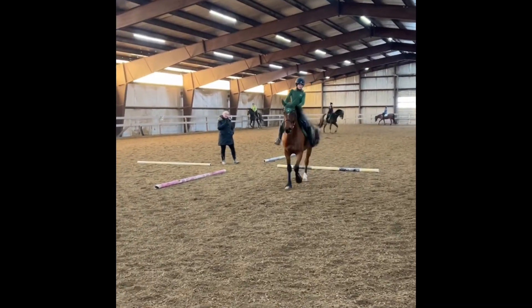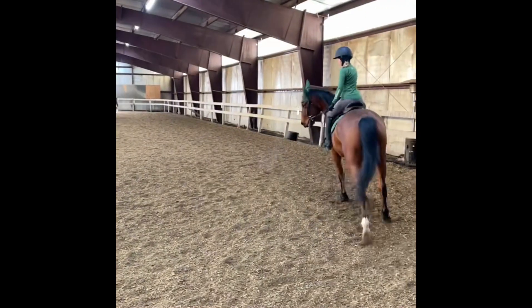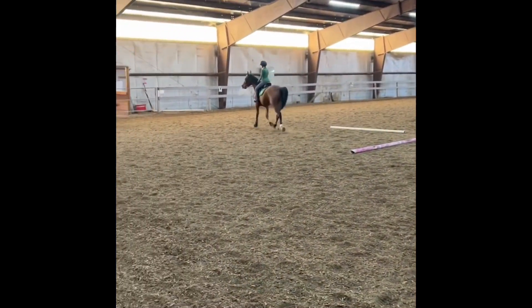After that, we did some cloverleaf patterns. He was really good with this. We've been working on bending to the inside and stuff, and so his circles are getting much better with this.